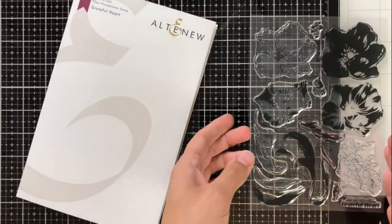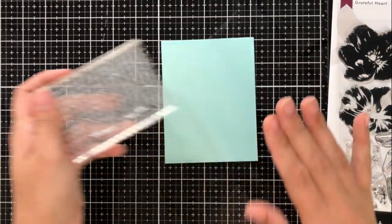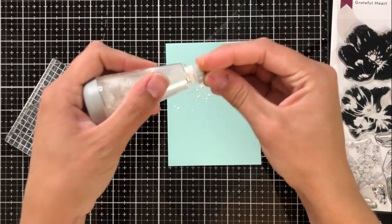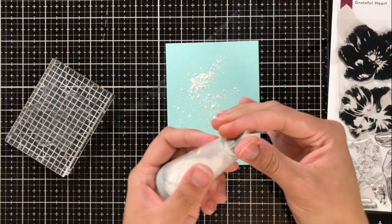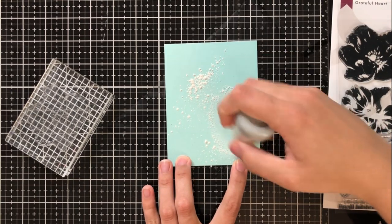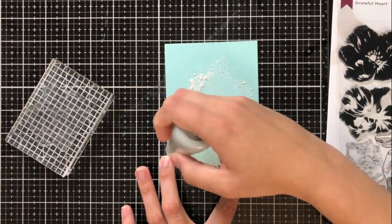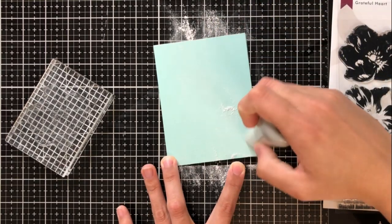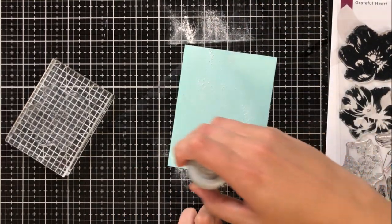Today we're going to be doing something a little bit different. I really love outline stamps because I love to have the option to color, but there are a lot of people that don't really love to color at all. I wanted to show you how you can create really beautiful cards and designs with outline stamps without having to color them in.